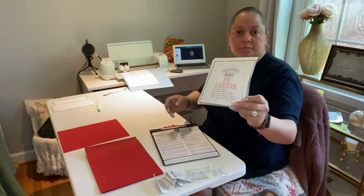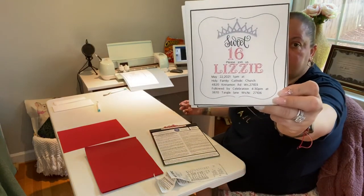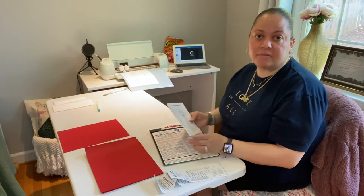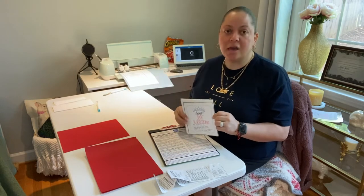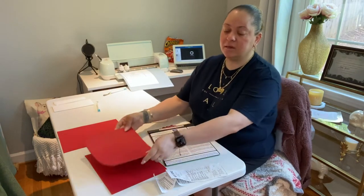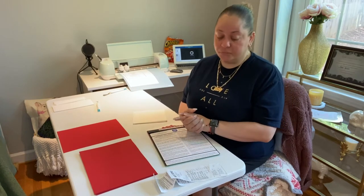Hey everyone, welcome back to my channel. I am Marjorie — for those of you who don't know me — today is going to be a DIY video. I'm not going to be cleaning or decorating or anything. I will be making 316 invitations for my daughter's birthday. She's having a sweet 16 on May 22nd, so I decided to do that invitation. We went ahead and got a Cricut and purchased everything that I need to make the invitations.